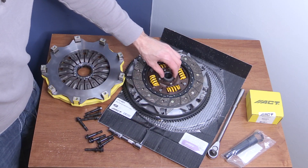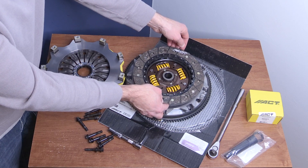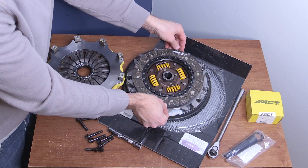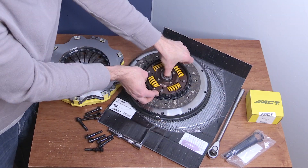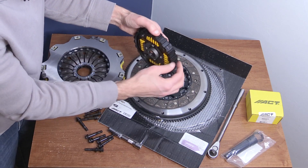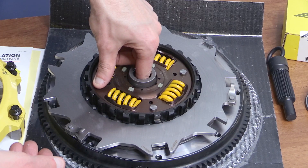And here it is — the full-face disc number one. It does say 'trans side' right here, so of course that was put in correctly. We're going to flip through it and see if there are any other markings to line it up specifically. The next piece is this floater plate, and this is the sprung hub — also labeled transmission side. As I look, this higher protruding part would actually help separate the two discs: one disc is going to ride on this side, and the second disc is going to ride on that side.